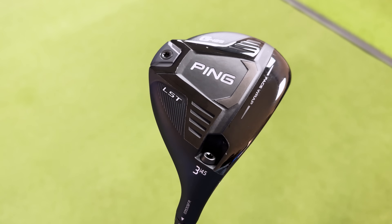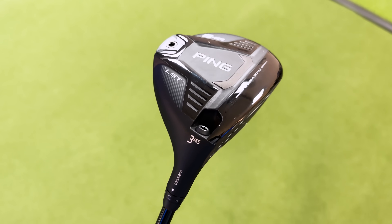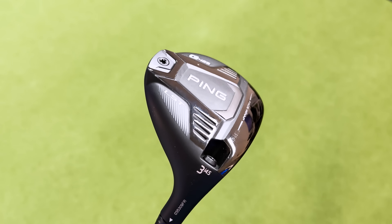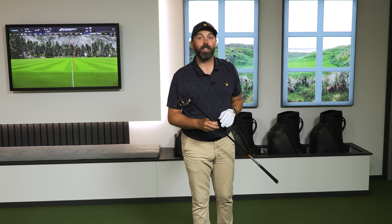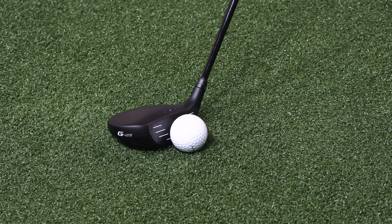This is the G425 LST tech. Bearing in mind the popularity of the G425 driver — one of the best drivers Ping have ever made, still currently in my bag — this three wood is a very good-looking club. It's a much simpler design: matte black top, super flat bottom. I'd expect it to carry further than the Max, but with a smaller footprint I might lose out on some forgiveness. Interestingly, you can pick the G425 LST tech up online now for about £230 — roughly half the price of the new one — so I'm genuinely intrigued to see if there's much performance difference.